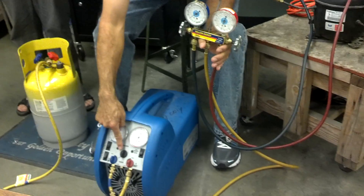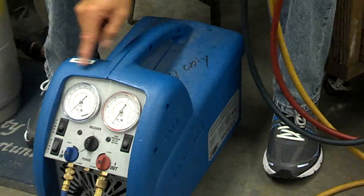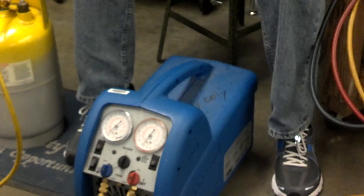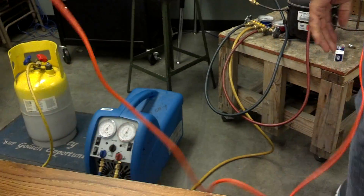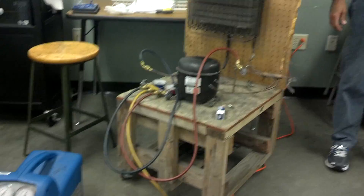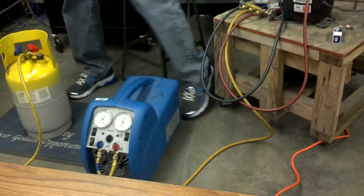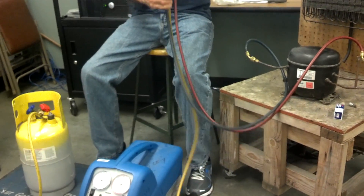With this open, come here and make sure it's on recovery — not purge, on recovery. Then come over here and turn on the cooling fan. It's not plugged in, it's not going to work. Let me get some water — I'll move the fridge.